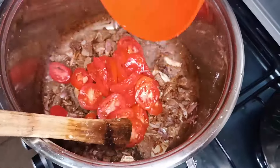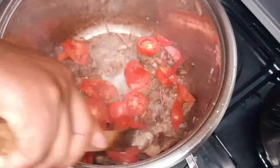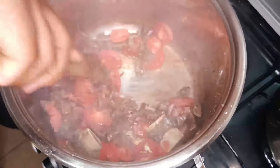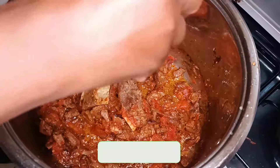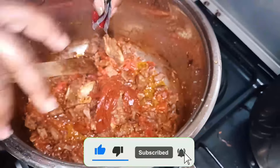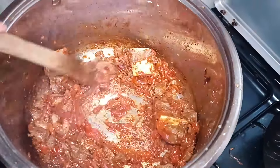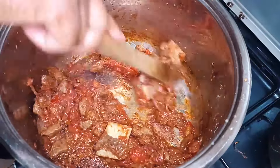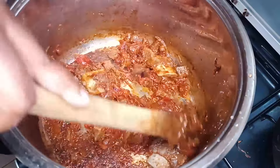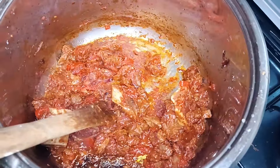Then I'll add in my tomato paste, cover it and let it cook. At this point I'm going to add in my matoke.